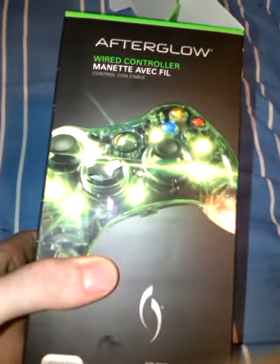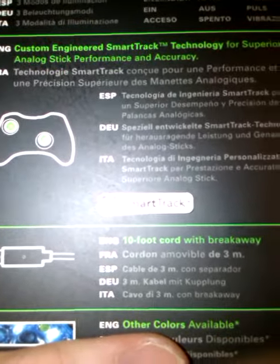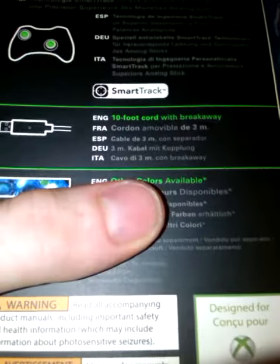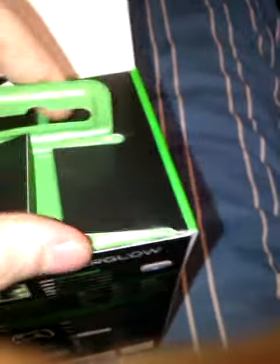I'm going to unbox it and see what's inside. That's what it looks like when it's lit up, by the way. It's got some options — three lighting modes, custom engineered smart track technology for superior analog stick performance and accuracy. It's a really good controller, I have to admit. It's also got a 10-foot cord, so if your TV's far away from your console, that comes in handy for sure.